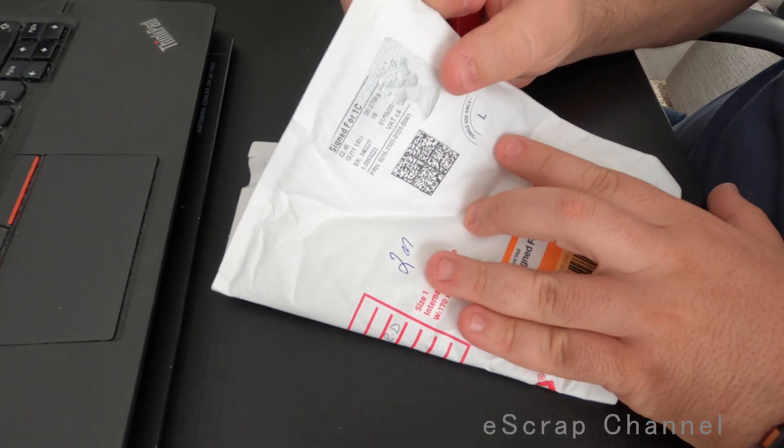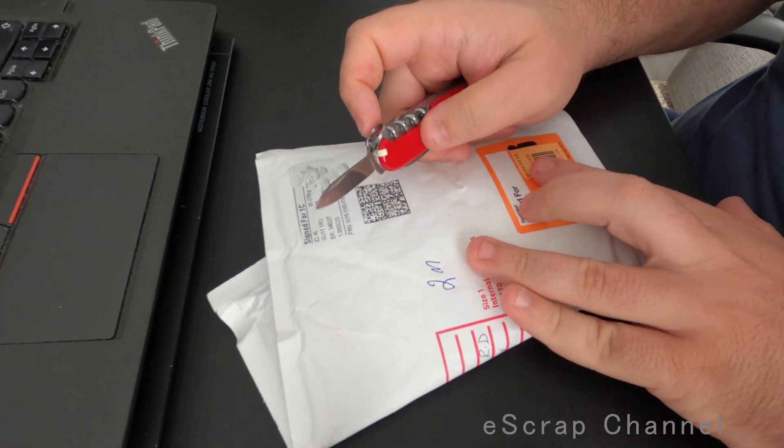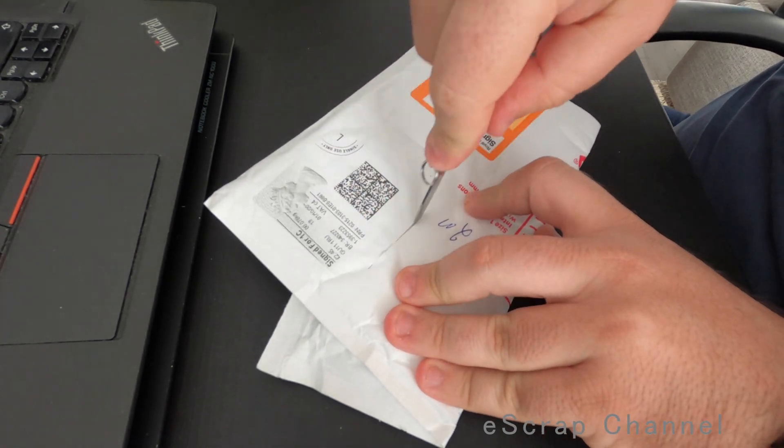Hello Scrappers! Her Majesty the Queen — I have another shipment from the UK, and let's check together what we have inside.